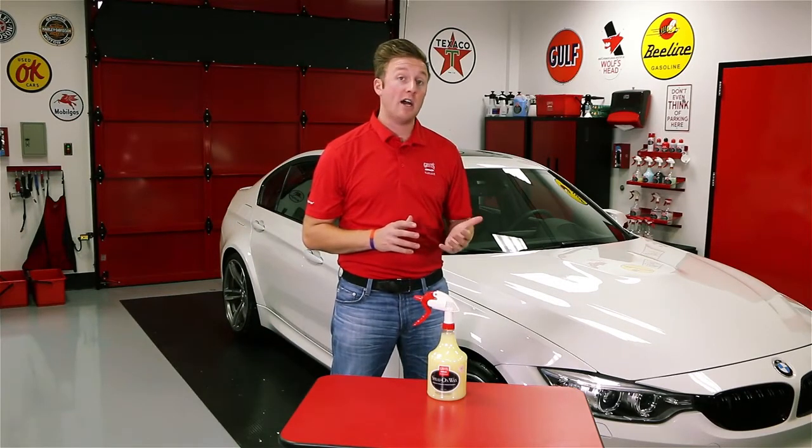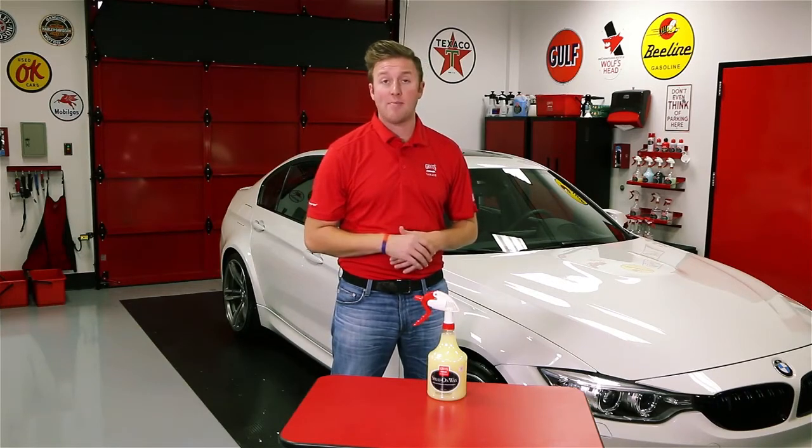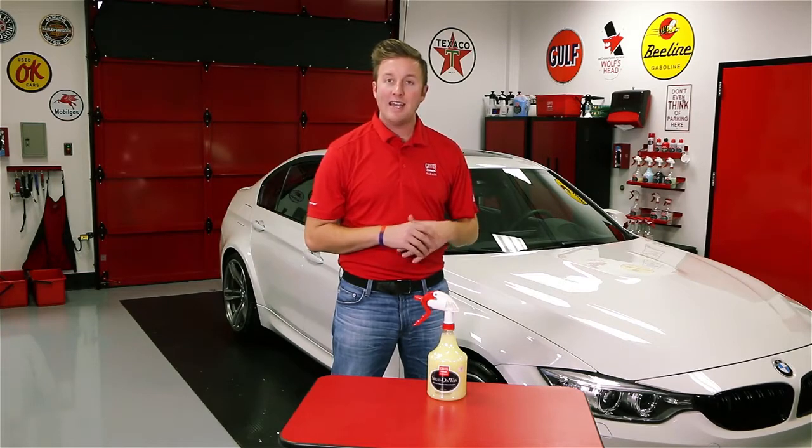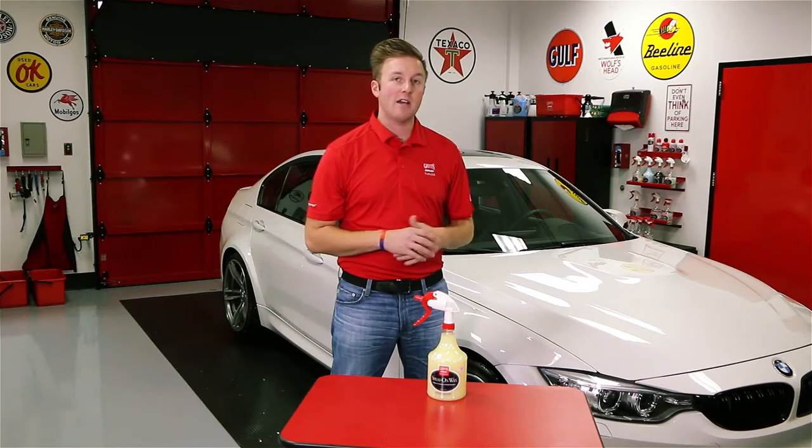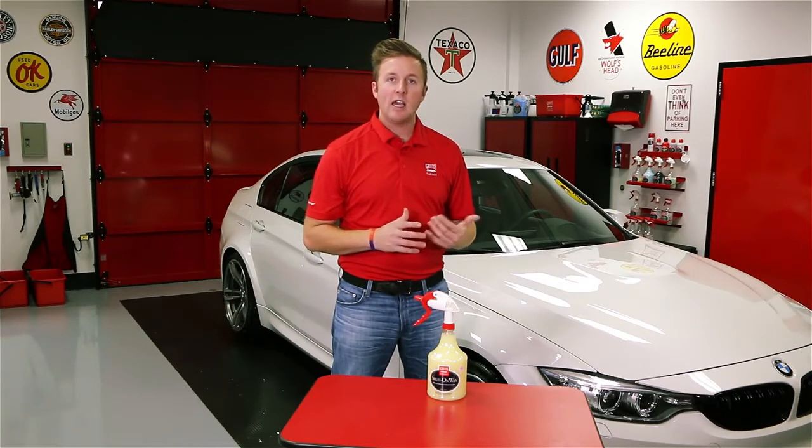Spray-on-Wax is not a true replacement for a paste or liquid wax application, as those will have much higher concentrations of carnauba and have a lot more durability. However, with your routine maintenance, adding a little bit of carnauba wax back on top of your existing wax job is always a good idea and will help enhance your finish after every wash.